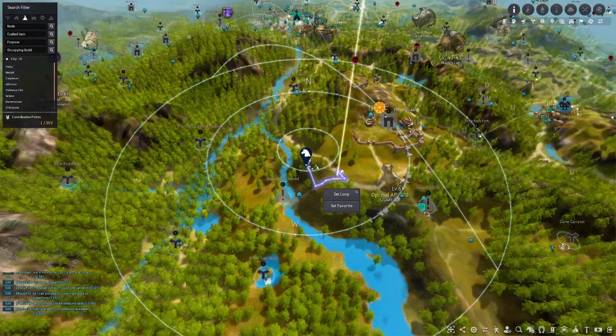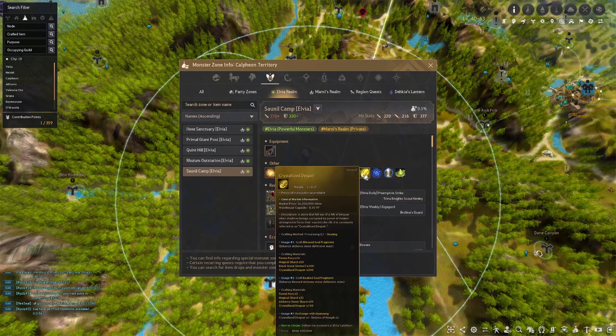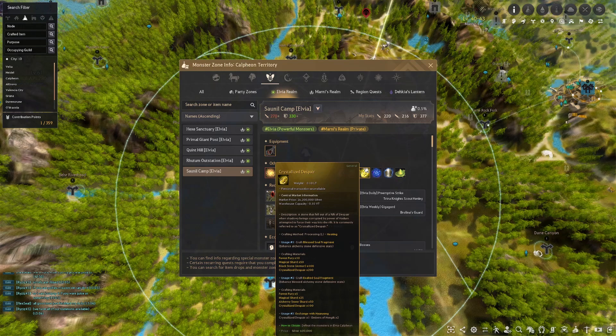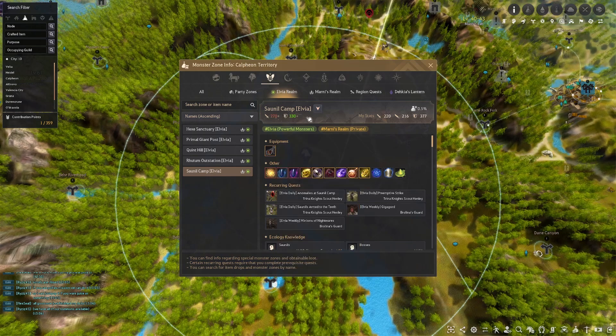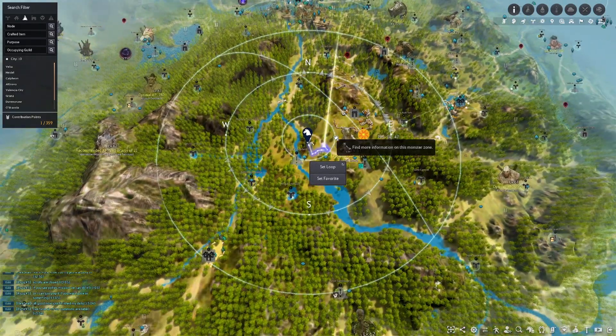The main reason you would come here nowadays, if you do decide to, would be for the Crystallized Despairs because this is an RNG spot, not really a trash spot. The Crystallized Despair as well as the Distos are going to be your main two moneymakers. You can throw on your level two gauge for some extra trash loot, but if you don't have a lot of loot scrolls you can stay at level one. This is not an agris spot. It requires 270 AP and 330 DP. It is an Elvia spot with Demi-Human mobs, located just south of Caltheon.